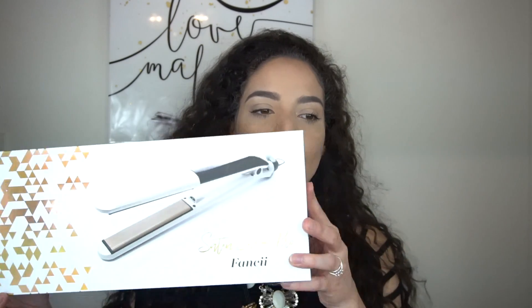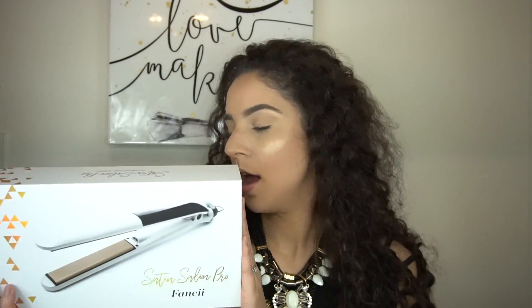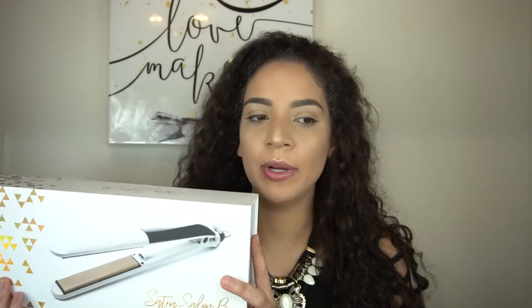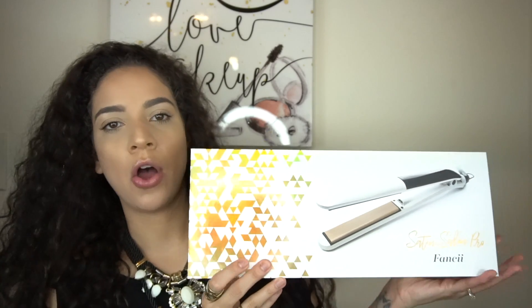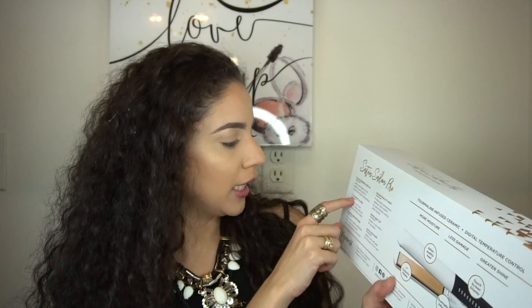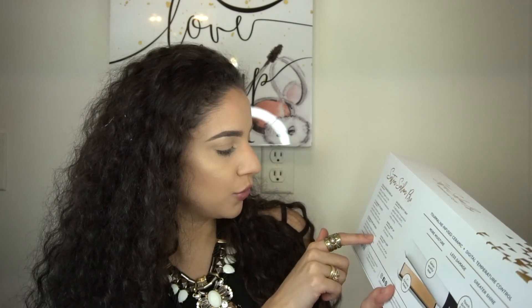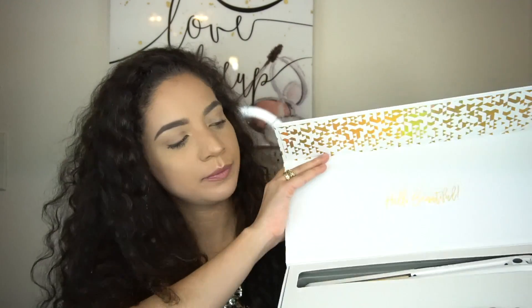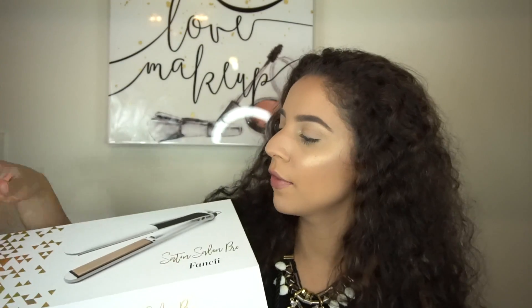Today's video is featuring a company called Fancii. You can follow them on Instagram, Facebook, or Pinterest at Fancii Co — spelled F-A-N-C-I-I-C-O. It's their hair straightener, the Satin Salon Pro. It has a touchscreen display, one-inch ceramic plates, tourmaline infused. You can adjust it to eight different temperatures, it has rapid heat up so it's ready within 30 seconds, and it has auto shut-off after 60 minutes — which is awesome because you always forget to shut it off.